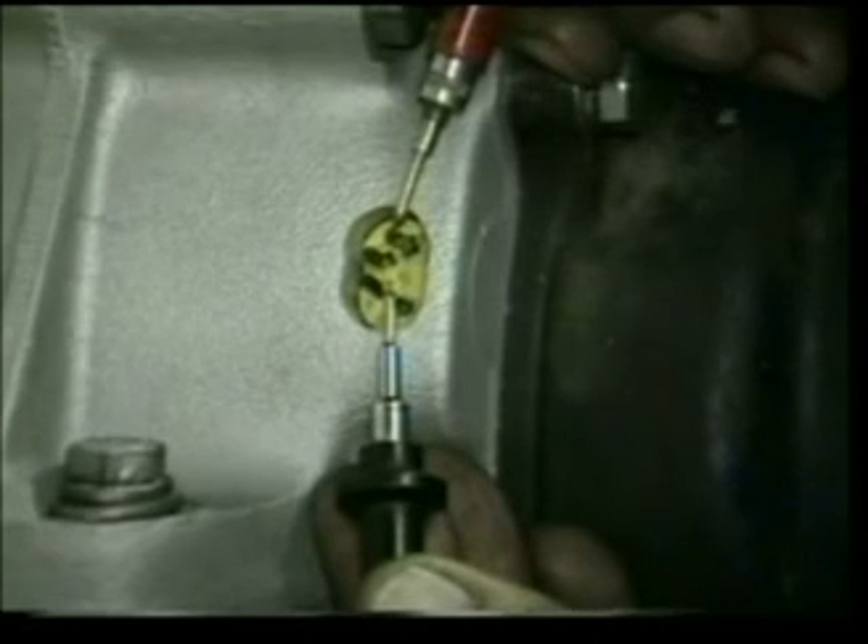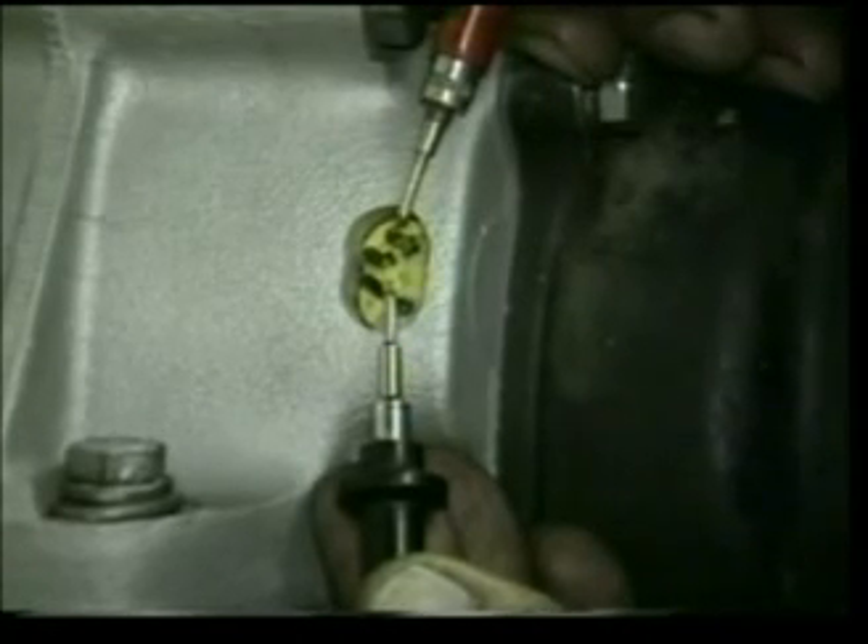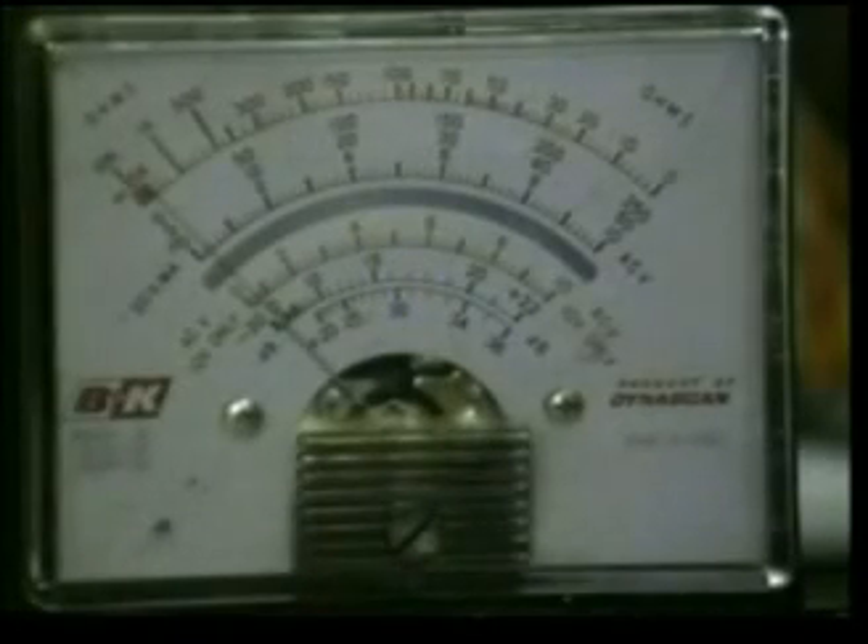The final ohms test will be between the blue and the red leads. Here we're looking for a reading of 1.5 to 2.0 ohms, and the reading is about 1.5 ohms.